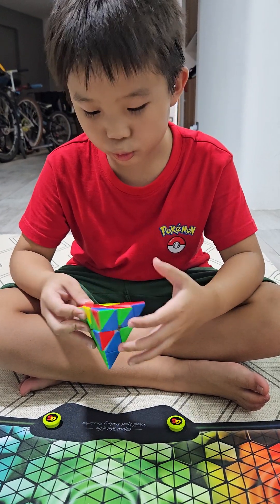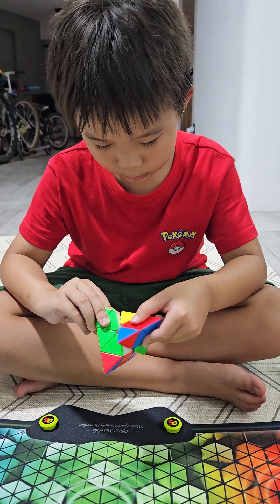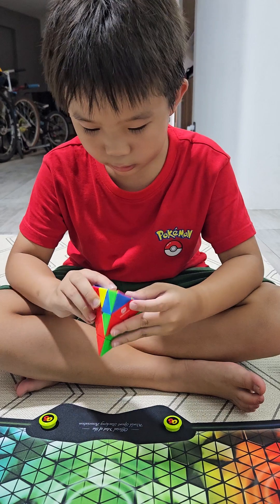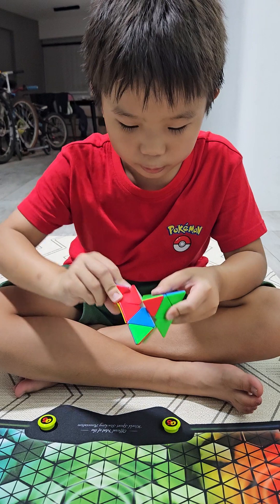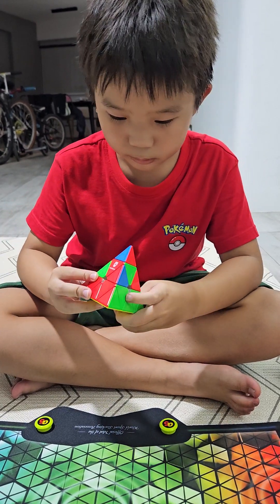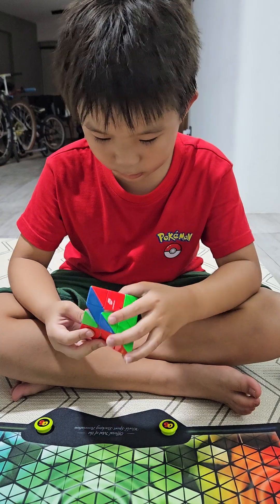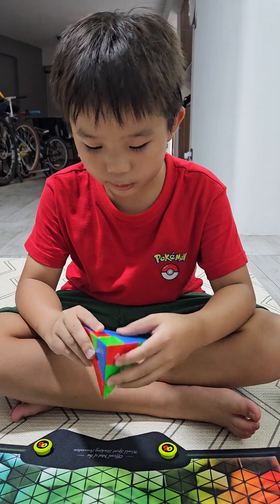It's too smooth. First impressions — let's do the second layer. I thought I did the wrong algorithms. But it's also quite good. I like this cube. This cube is very good.